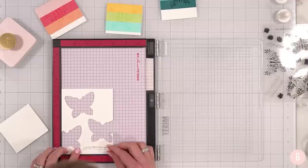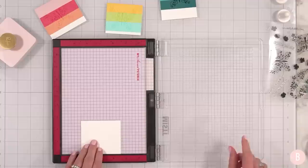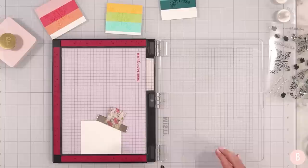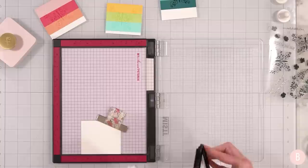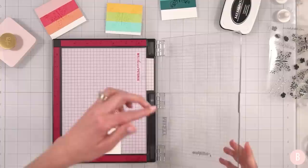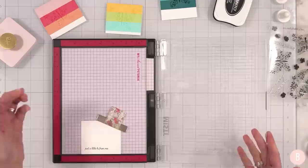Are you even a card maker if you haven't done that — got the perfect placement and then nudged it? Let's cling it before it snags again. I'm just going to bring this down and do a little practice. I'll use my Memento Tuxedo Black — let me just try to prime it a little bit. It's such a small and delicate stamp that I don't want to misalign it. Oh, that's so pretty! The font is just gorgeous. I love that.